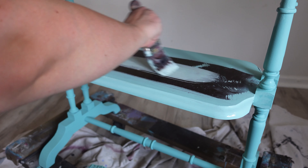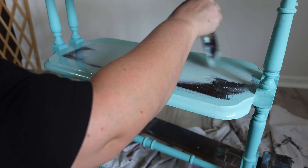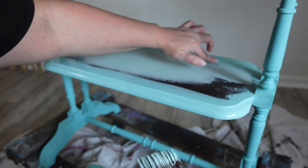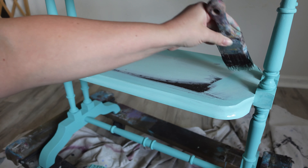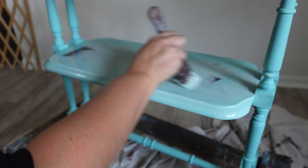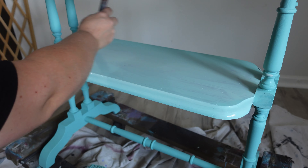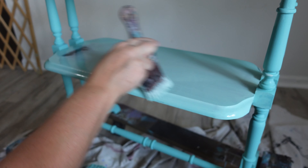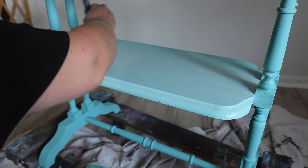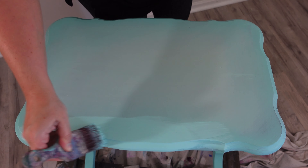Now I'm adding sea glass into the center of the tabletops. There are two tiers on this table, so I want to add sea glass into the middles and then it will blend out to The Golf. On my first coat I just do a rough blend and then on the second one I'll perfect it. These colors are so close together — one's a little lighter, one's a little greener, one's a little bluer — but it gives it that little extra something special.